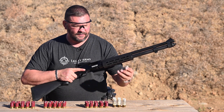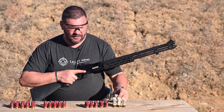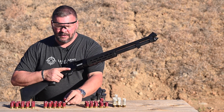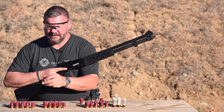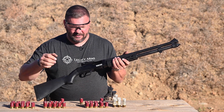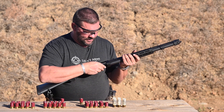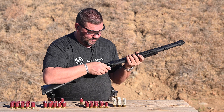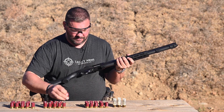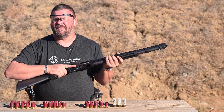So what I've got here is kind of a full-size double-ought buck, and then I've got a mini double-ought buck, a mini slug, and mini seven-and-a-half birdshot. I'm just going to put them in a random order — start with a full size, do a mini, do another full size, mini slug, mini birdshot, and another full size. We'll see how it goes.